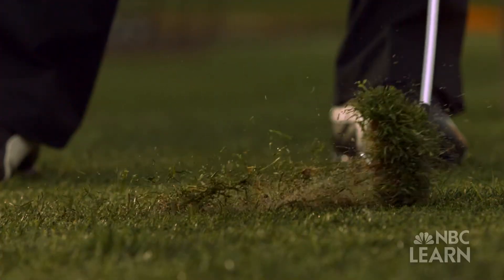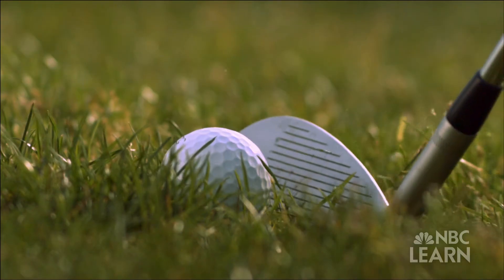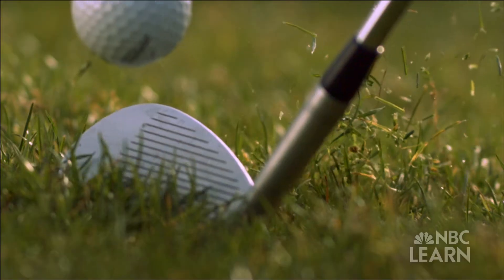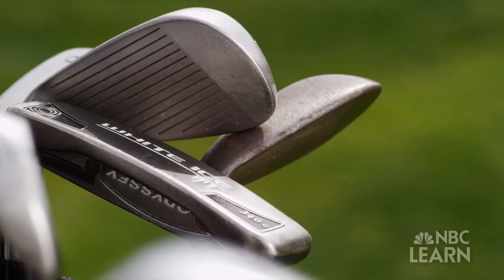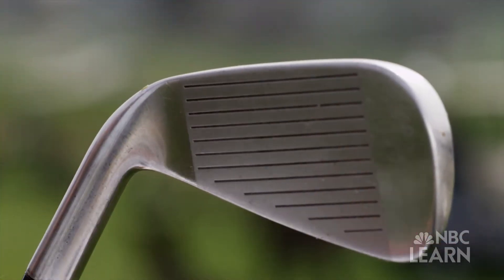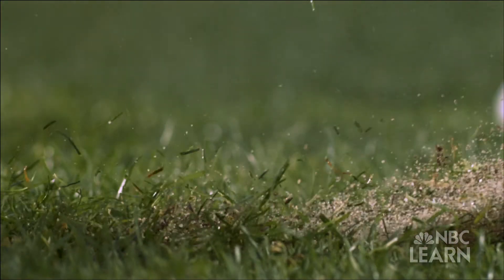To help get the grass out of the way, club faces are designed with distinct score lines or grooves. Club faces — certainly in irons and fairway woods and even drivers — are almost always typified by having these lines in them; we call them score lines or grooves. Much like treads on a tire, the grooves on a club face allow for grass, made mostly of fibers and water, to be forced away from the surface of the club face, providing a cleaner contact with the ball in order to get the friction needed to impart proper spin.